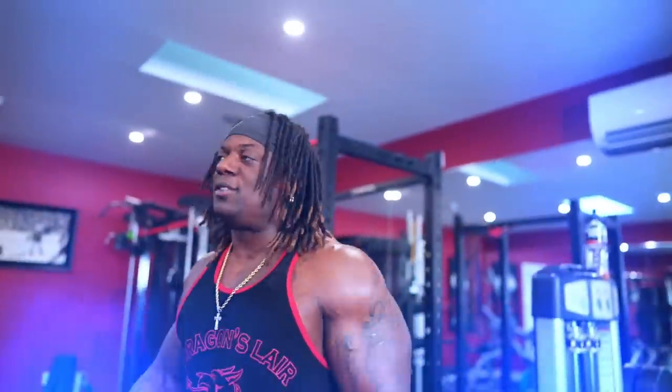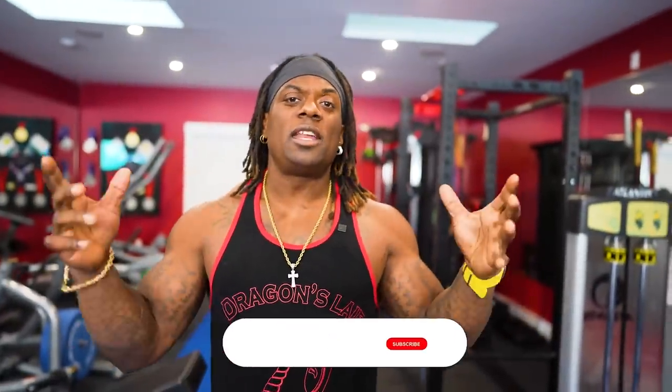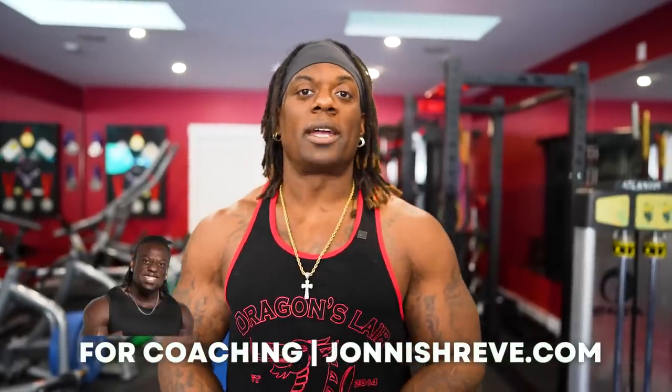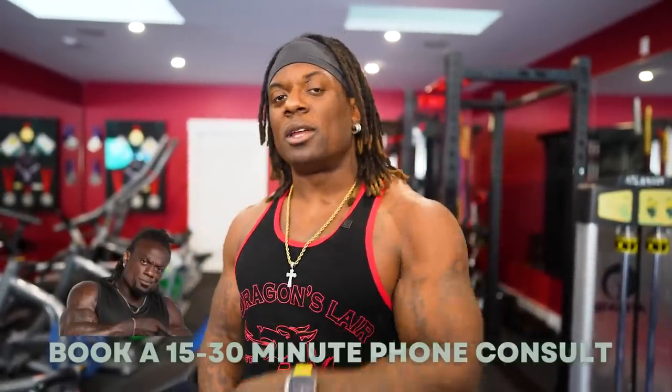Use straps, use a belt - I don't care what it is. Use whatever assistance you need to keep yourself locked in, focused, and optimal. Anyway guys, that is it - hope you enjoyed the video. If you use any of these cues let me know in the comment section below. If you like the video make sure you like, subscribe, and share. I'm going to come with it - tell it like it is, transparent, vulnerable, truth. For coaching: johnnysheep.com.